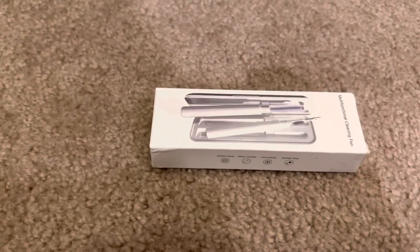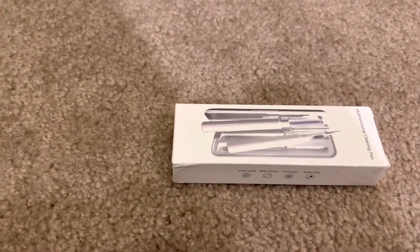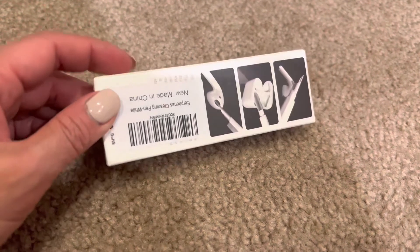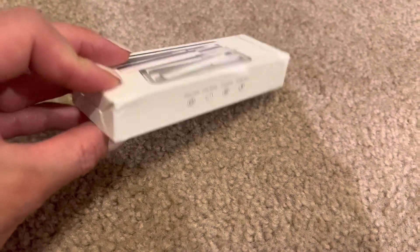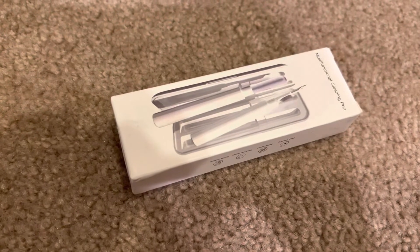Hey everyone! Today's review is a quick one on this multifunctional cleaning pen. This is advertised to clean AirPods or any sort of Bluetooth headsets. People sometimes neglect to clean them, and they definitely should be cleaned. So let's open this up.